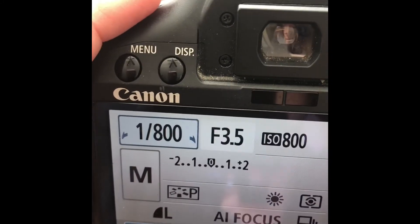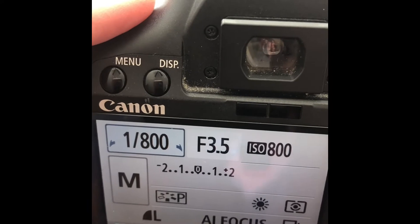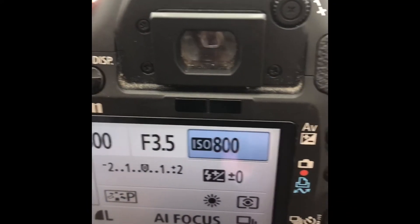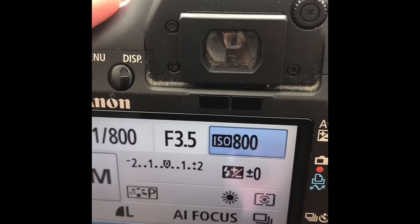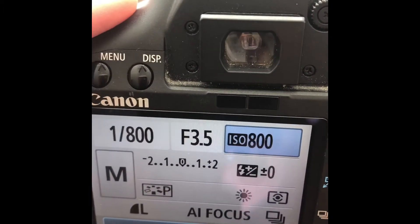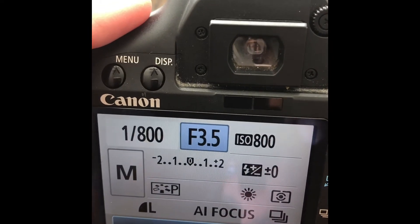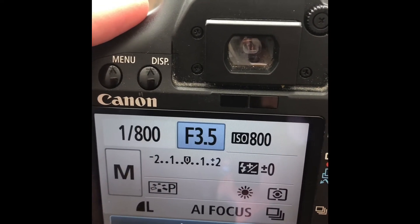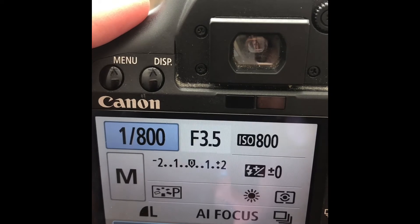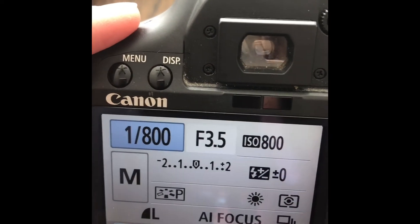The faster moving your subject is, the higher you need that shutter speed to be. And if you need more light, you need to make your ISO higher or your f-stop — or aperture, that middle number — lower. Any of those will let more light in so that you can have a faster shutter speed if you are photographing moving subjects.